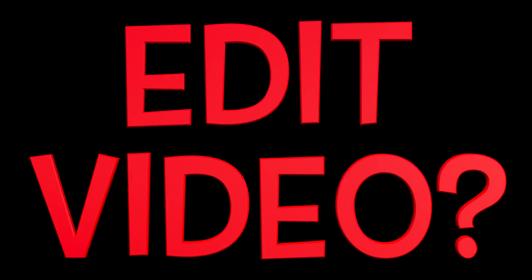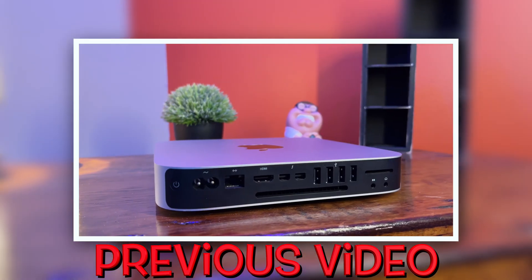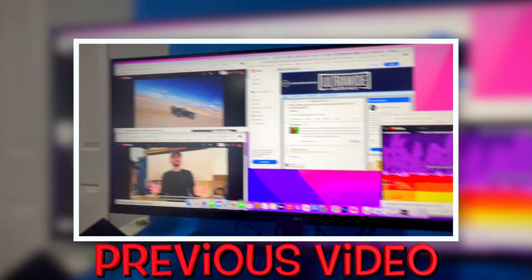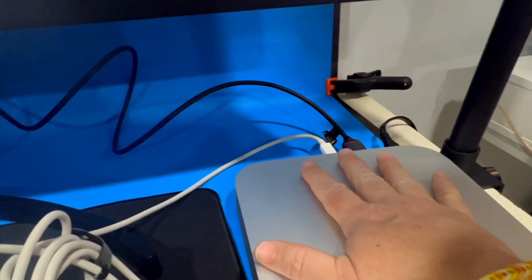Can you edit video on a 2014 Mac Mini? In my previous video, I used this 2014 Mac Mini for everyday tasks and it passed with flying colors. Now it's time to turn it up. Can you edit on this nine-year-old machine? Let's see what we can do.